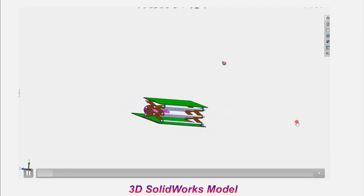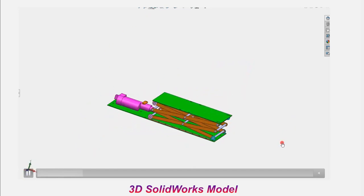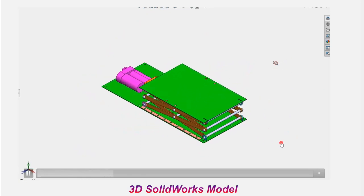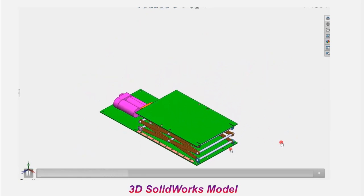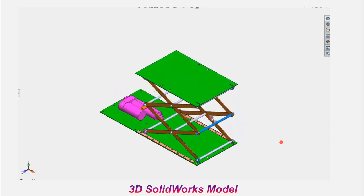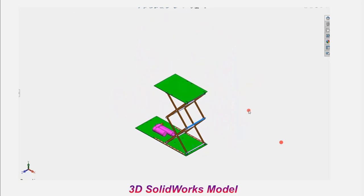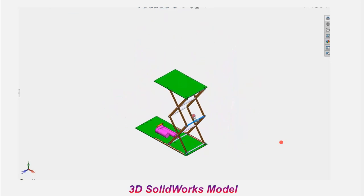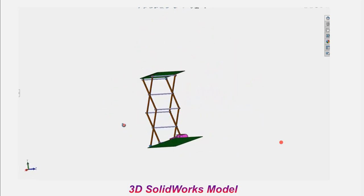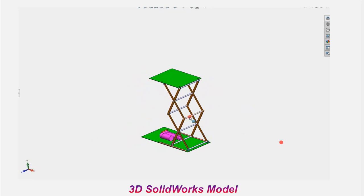Now let's see the CAD model of this particular project. What you are seeing now is a SolidWorks CAD model. We have a usual practice of modeling a prototype first, even before going in for executing a product or a project. So this has been modeled. Once we check the assembly and functionality and it is convincing, then only we go in for making it.